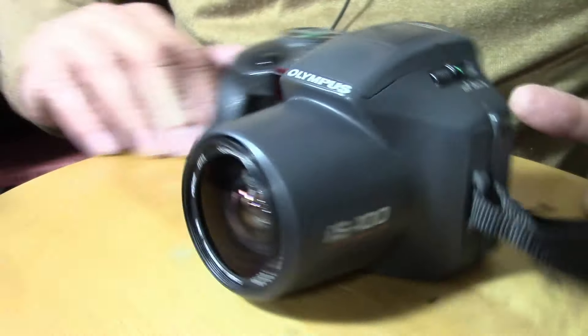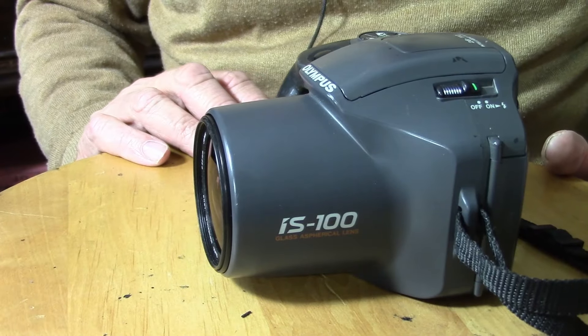I've said it before, I never quite know what I'm going to find on Dolce's car boot sale. And this time I found an Olympus — it's an Olympus IS100 from 1994.